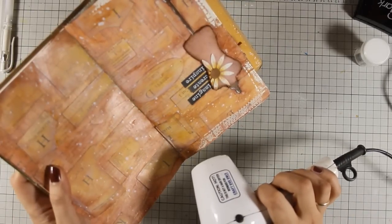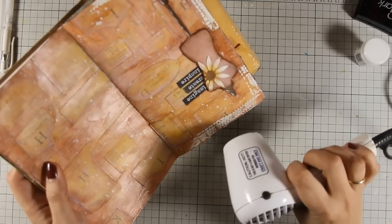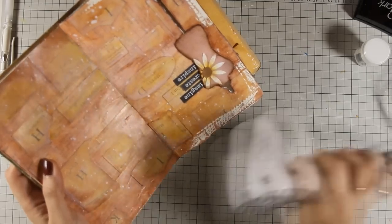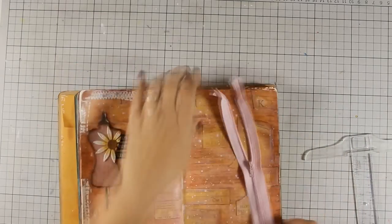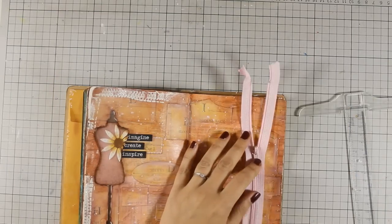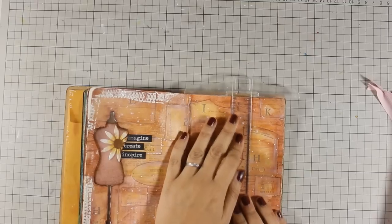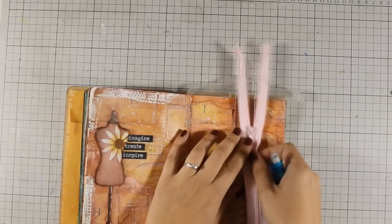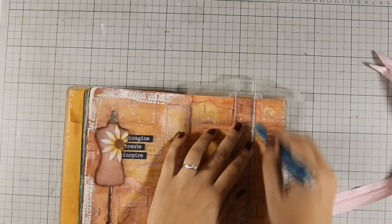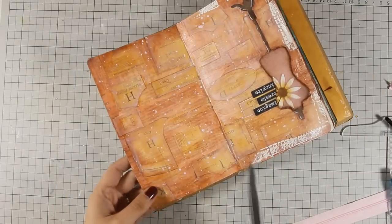I would normally do the same technique adding the border with my border stamp on the other page, but this is where I decided that I wanted to add a real zipper, so I am going to show you how I did it - this is the first time I did it but it worked pretty well. I am drawing a line with my ruler and I am going to extend the line as far as I want my zipper to be. I am making a mark with my pencil and then I will use my scissors to cut out along the line.